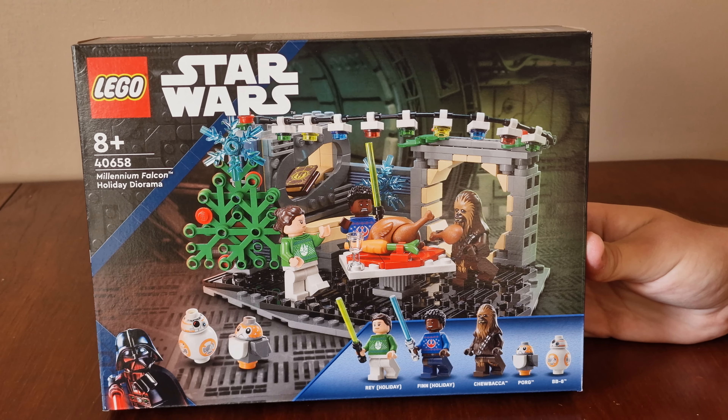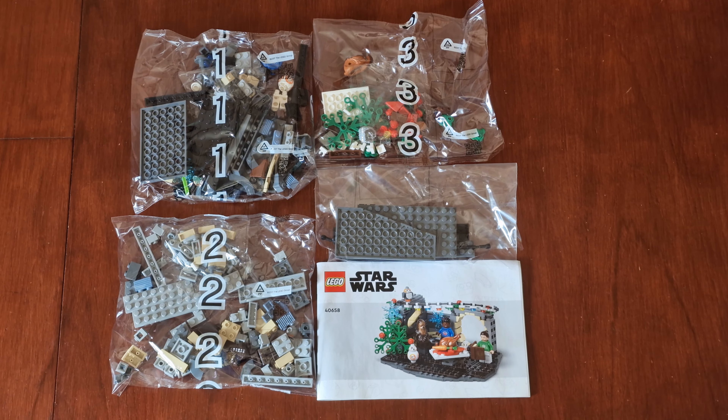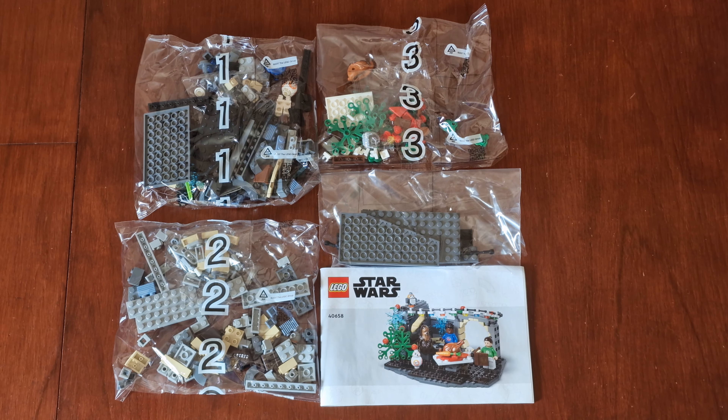Now let's crack it open and get building. Here's what's out of the box: three number of bags, a bag of additional pieces, and instructions.